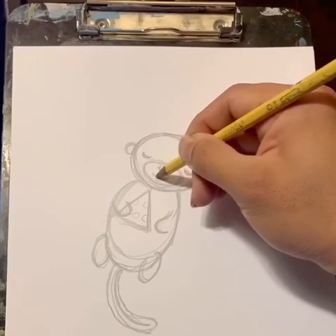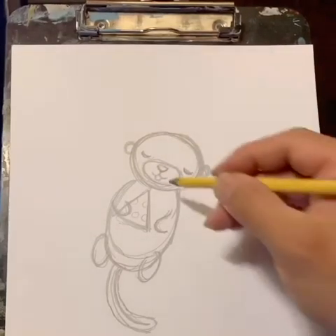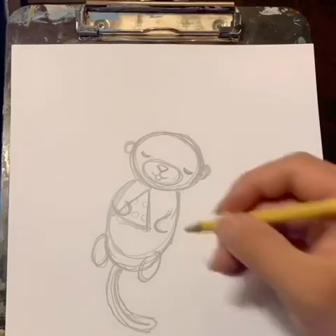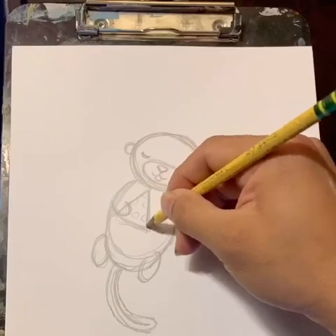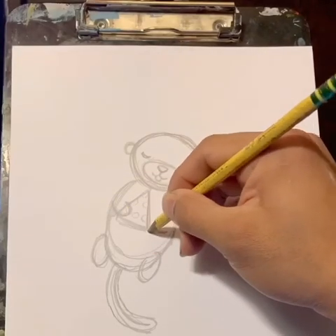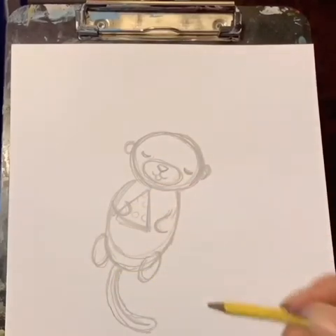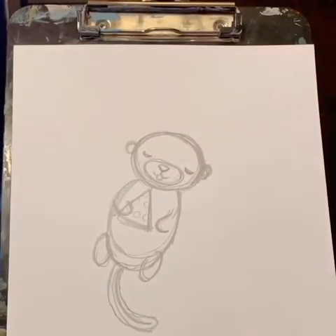Our otter is going to be eating something. Let's make some circles on this triangle — what does it automatically become? Then let's make a curve below these other curves here. I think it looks good on its belly like that, and I think we're done with our sketch. Let's get our markers out.